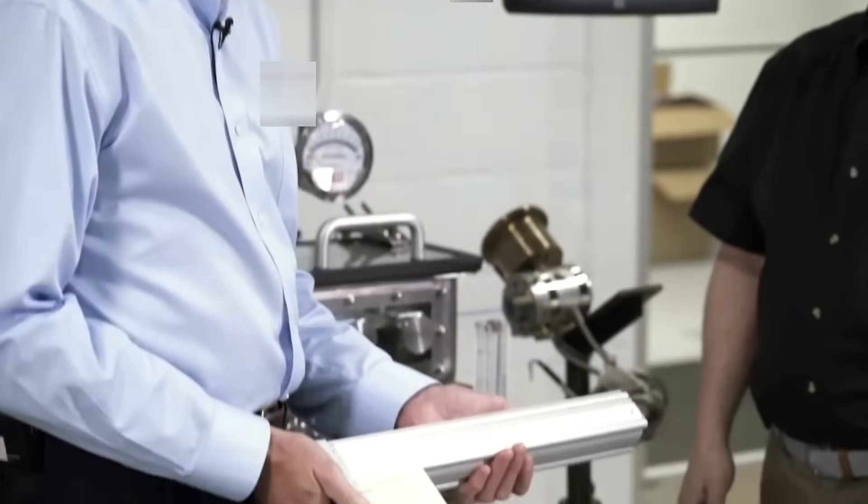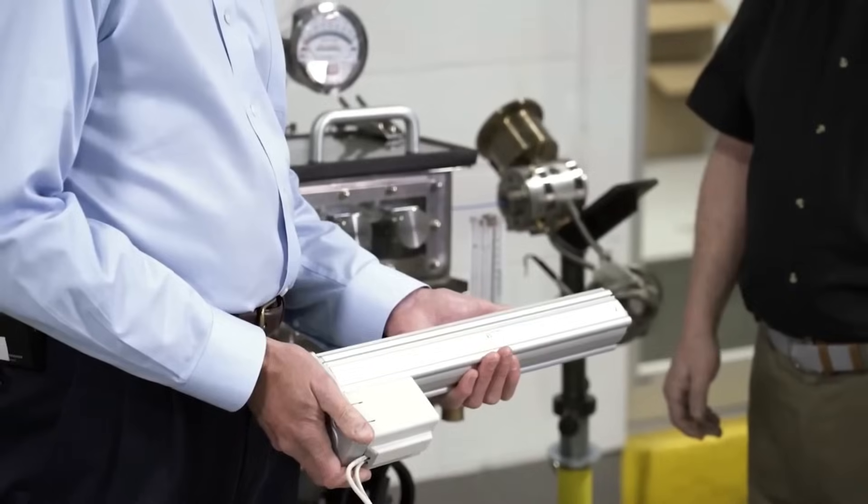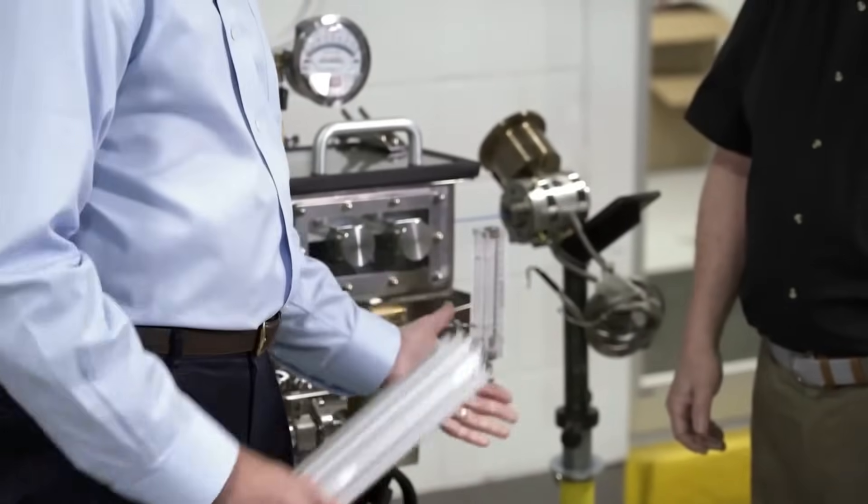With that, we replaced it with a servo actuator. Larry is going to demonstrate how we now move this tank with a servo actuator and not a hand crank.